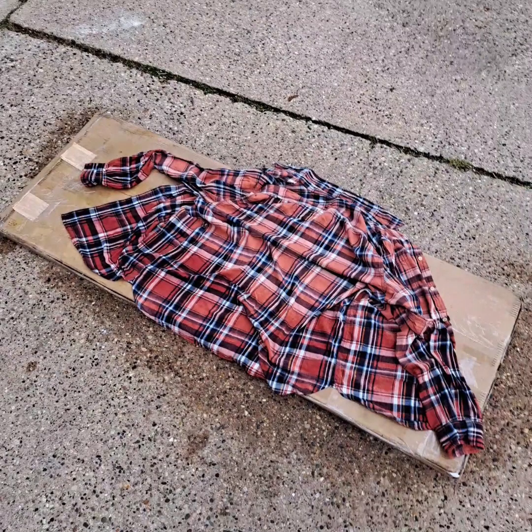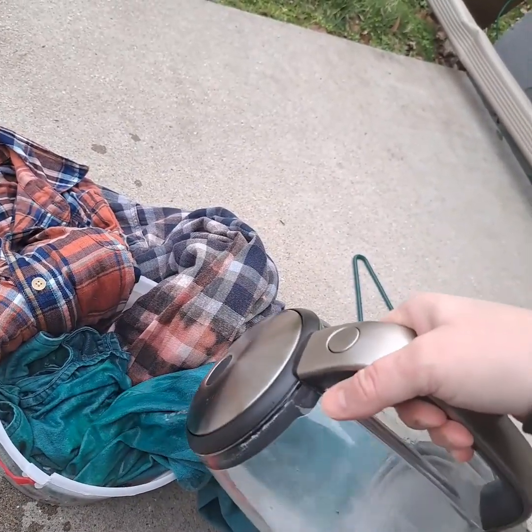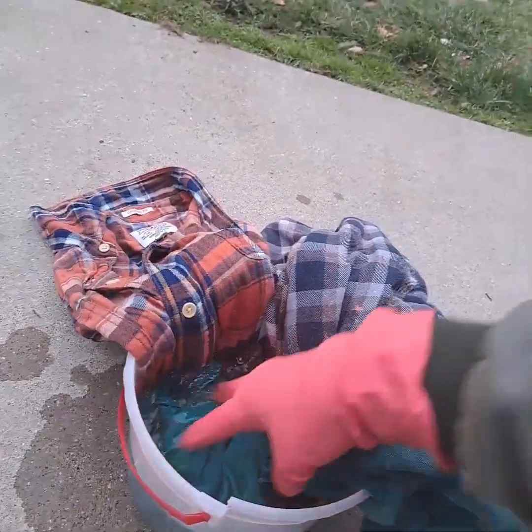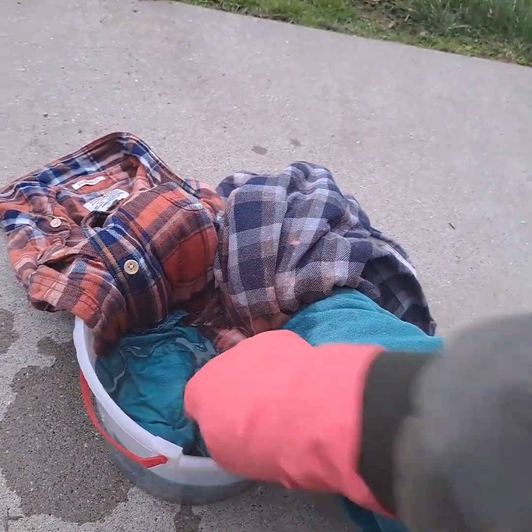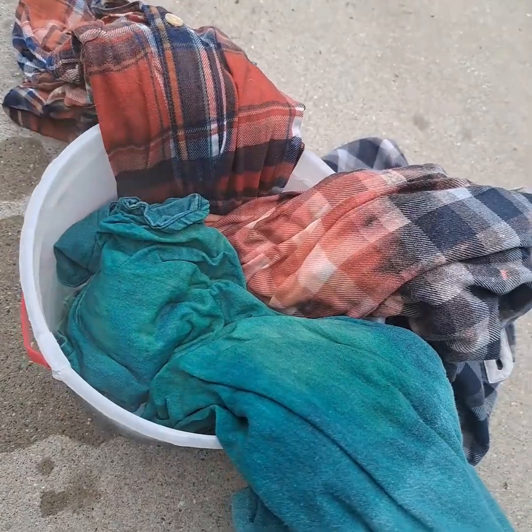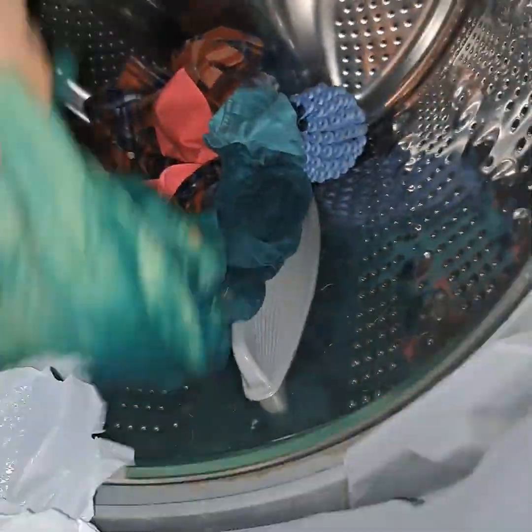And the orange shirt didn't work at all. So I tried putting bleach in a bucket of hot water to see if that would work. I thought maybe it just had to be more concentrated, or that hot water would help the process. It did turn the green one a little bit more. I let it soak for about 20 minutes, and when I noticed it wasn't going to change anymore, I rinsed it and threw it in the washing machine on a hot cycle.